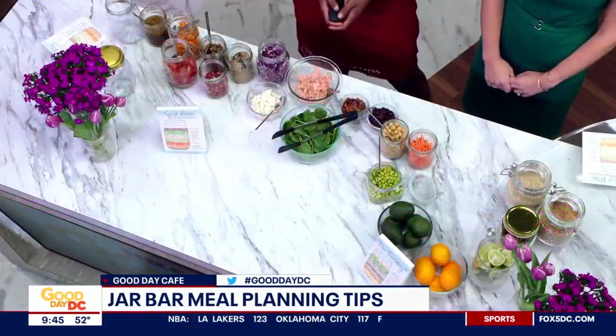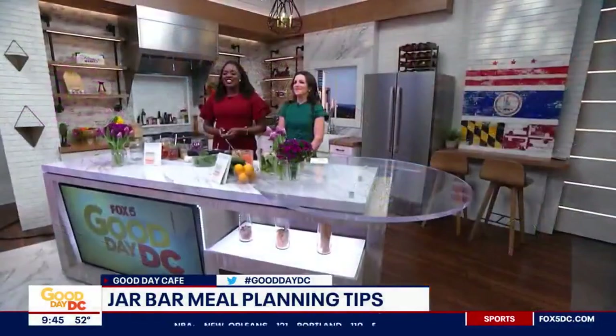We're in the kitchen. It's National Nutrition Month, and this year's theme is Fuel for the Future. So to help you fuel yours is registered dietitian Rachel Engelhardt, and she's here in our Good Day Cafe to show us how we can have an easy and a sustainable way to meal prep.